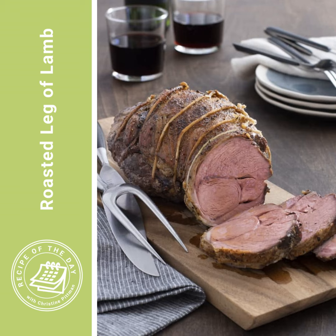Place the lamb on a rack in a roasting pan, fat side up. If you don't have a rack, use three ribs of celery or a few carrots halved lengthwise placed in the bottom of the pan, then set the lamb on top. You won't be eating those, but they keep the lamb off the bottom of the pan so heat can circulate more evenly.